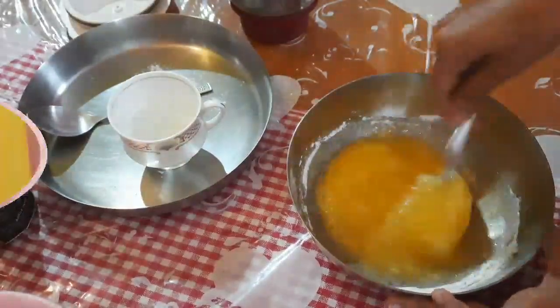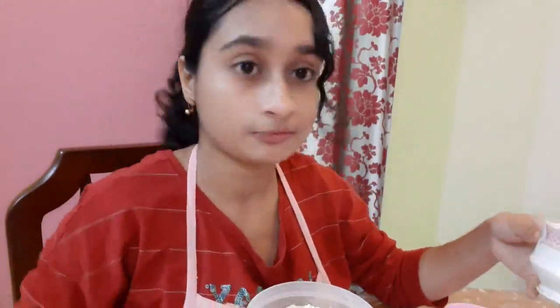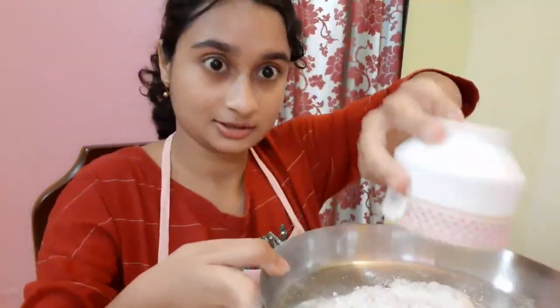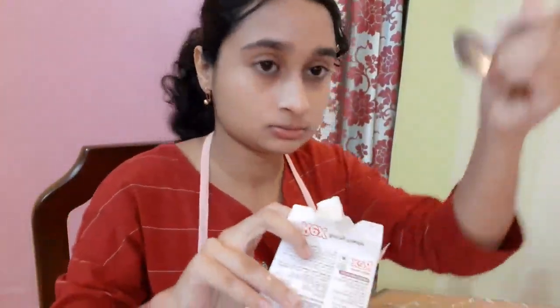You have to beat in one single direction. Now I'm going to take maida or flour. I used the same cup for measuring the sugar, and I'm using the same cup to measure my maida — it's full to the brim.